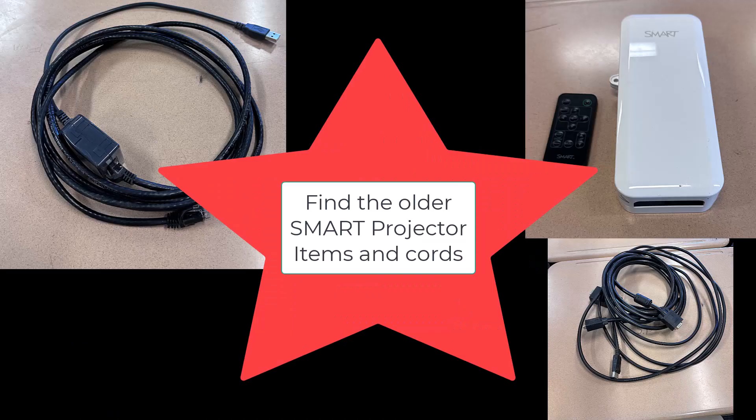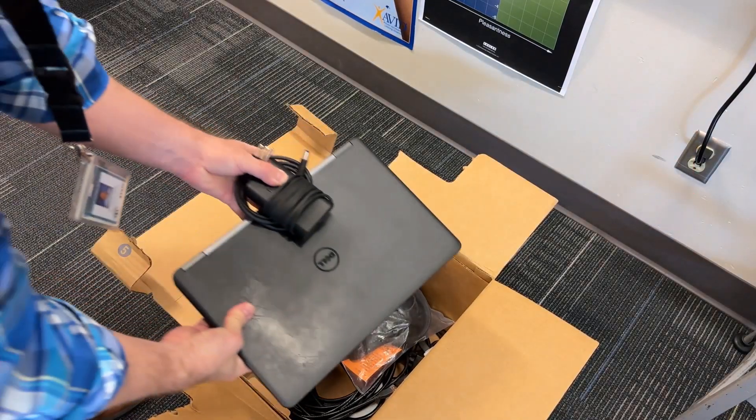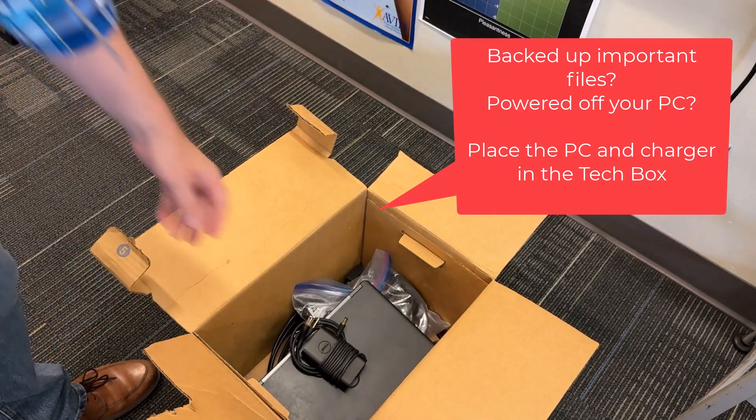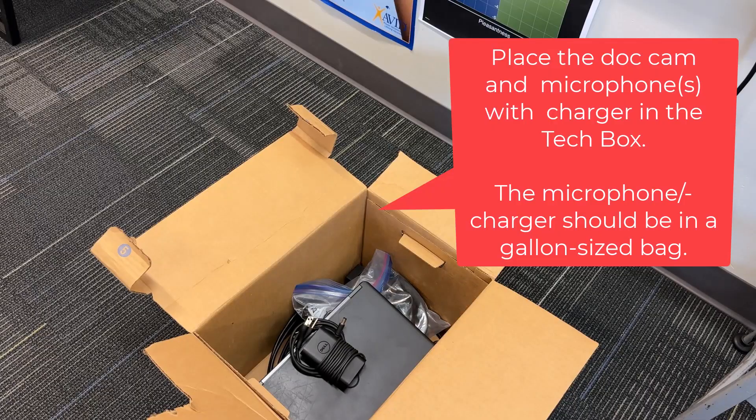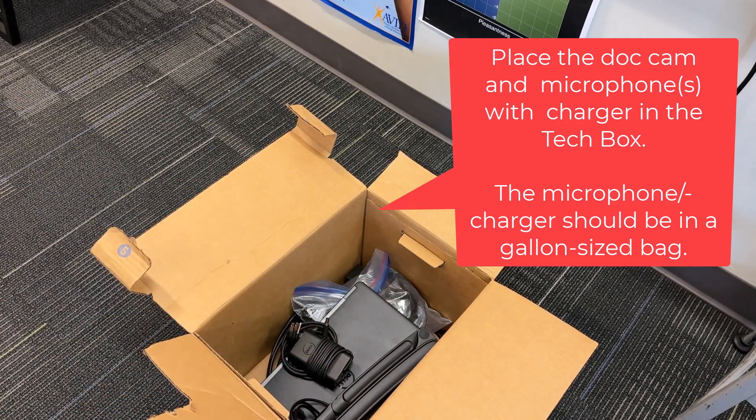You will also have older cords to add into the box. Place the presentation computer and charger in the box. Get ready with the document camera and microphone, and make sure the cord is with the document camera.